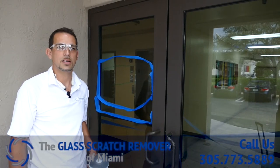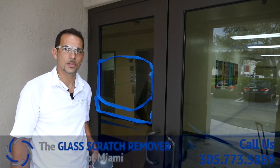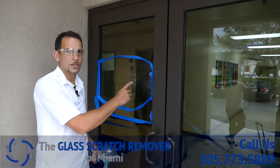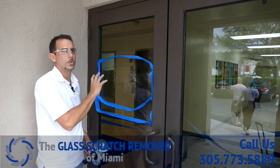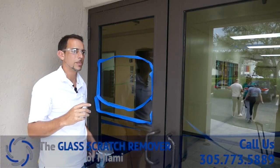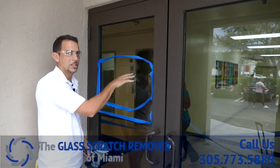Hey guys, how you doing? Today's a little rainy out here, but this is another video of the Glass Scratch Remover of Miami. We're going to be taking some scratches out of this front office door. Apparently with the storm that just passed, Hurricane Irma, they put up some plywood and we got some scratches on these doors.